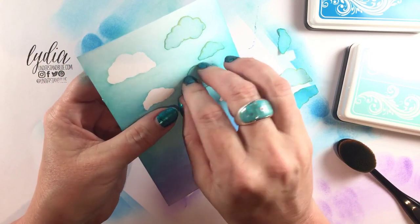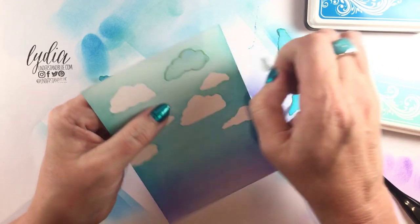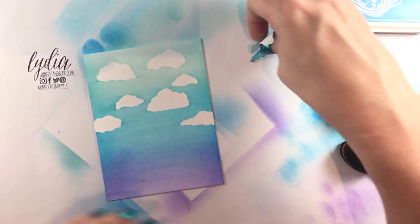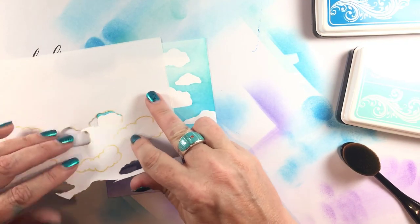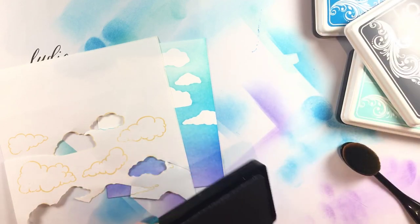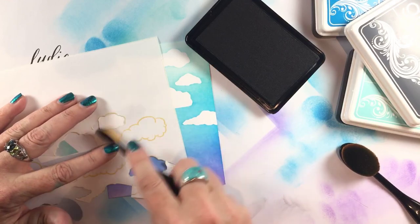I'm removing the mask. This stamp set is fun because the clouds are irregular shapes, so you can have a lot of variety. Even though I'm not making a super realistic card, your eye isn't seeing the same pattern over and over, so it's a great background stamp for little scenes. I want to use the negative space and the small oval brush from this set to add just a little bit of dimension to each of the clouds — these tiny brushes really help you precisely add details like this.